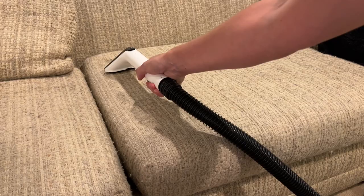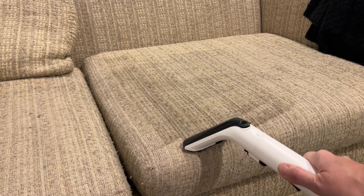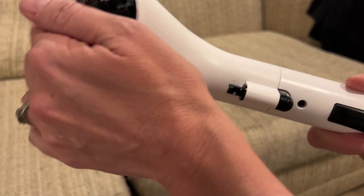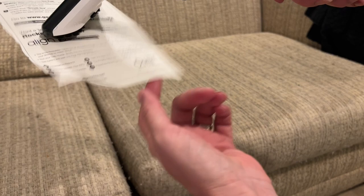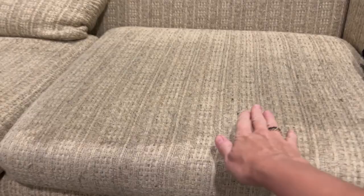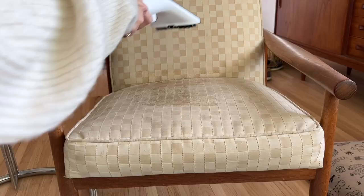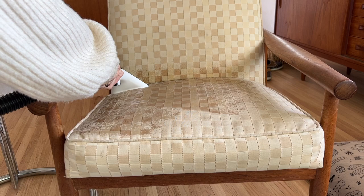It didn't seem like it was sucking up a lot of the moisture, and indeed when I felt the suction from the hose it was actually quite low in my opinion. I stuck some paper to it just to see how strong it was and it really didn't seem like it was pulling in very much air or water. My cushion was left quite damp but it did dry eventually. After all of my testing I'm not sure the accessory hose is as effective as the rest of the vacuum.